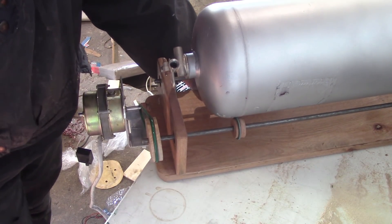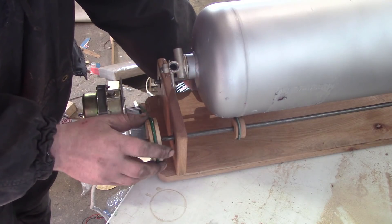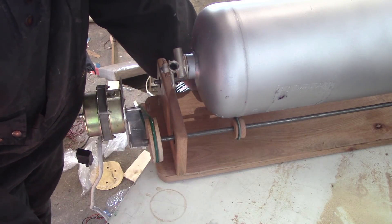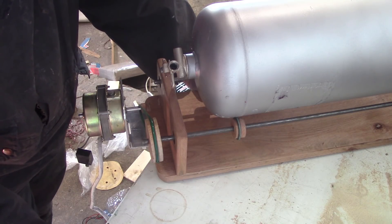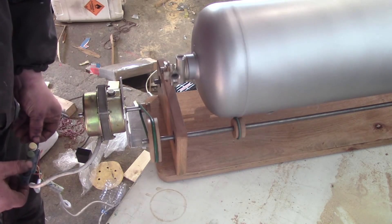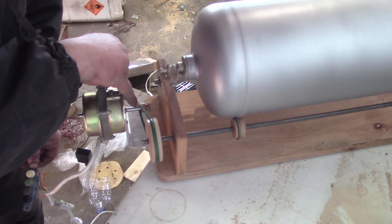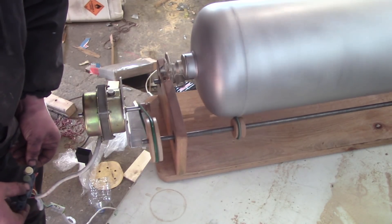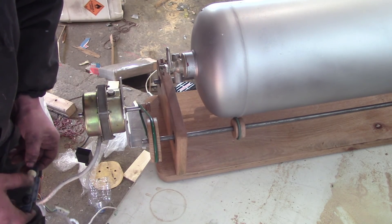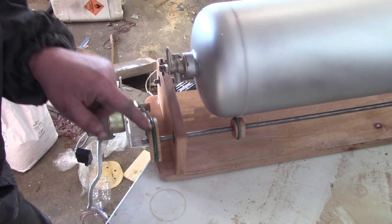My maths was ever so slightly wrong. It's a little bit fast at the minute and the motor is struggling on anything but the highest power, which means I can't select a slower speed. I'll even put the belt directly onto the motor shaft as opposed to the pulley. I'm going to make another pulley quickly and stick that on.